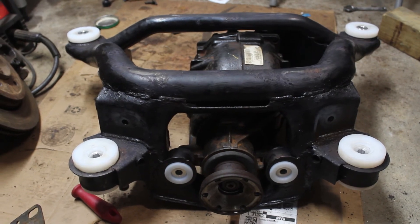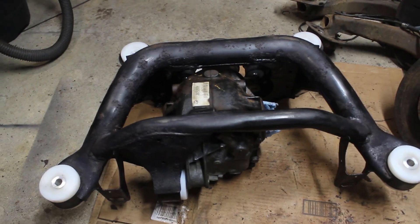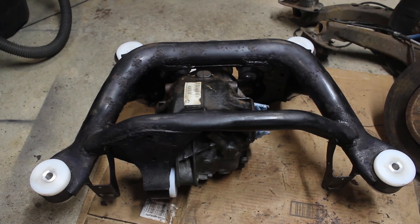It looks good in the subframe that I reconditioned and added Condor Speedshot bushings to in my last video. It'll be some time before I have a chance to test it on track, but if you want to stay updated please be sure to like and subscribe. And as always, thanks for watching.